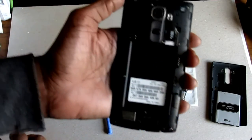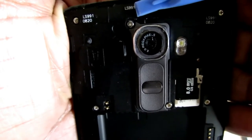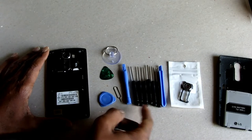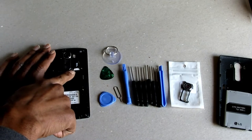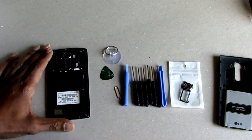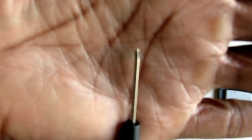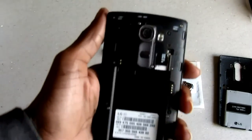Now your battery's out, and you have two little Phillips head screws — one here and one right here next to your SD card. With this kit that I bought, you get multiple different screwdrivers: Phillips heads, flat heads, and torque bits. You also get these little plastic prying tools — this is a triangular prying tool. But you're only going to need your Phillips screwdriver to take these two screws out.